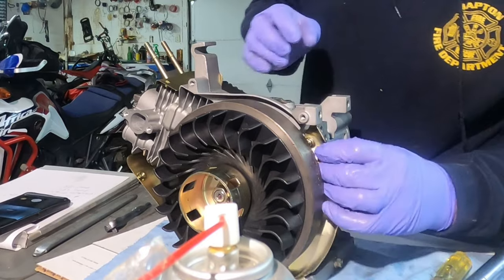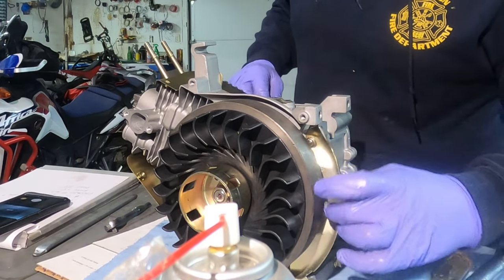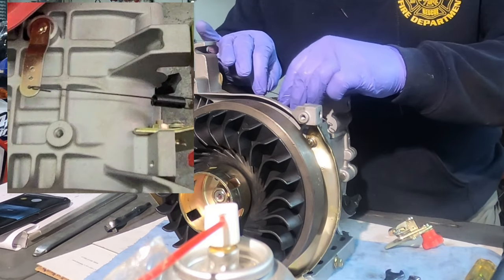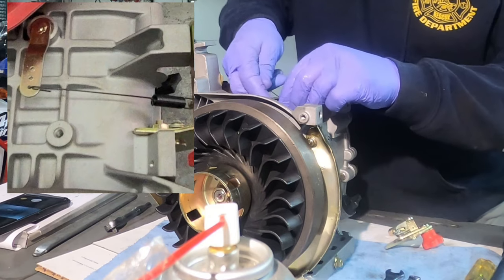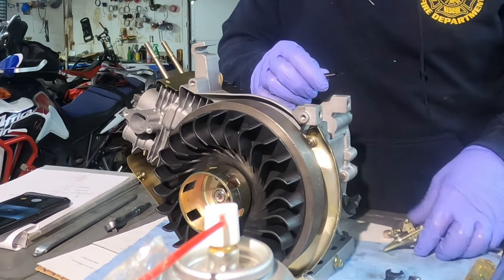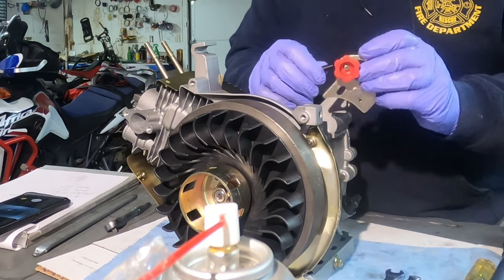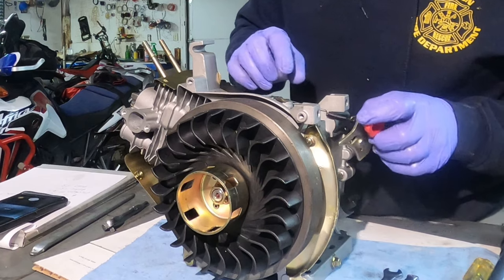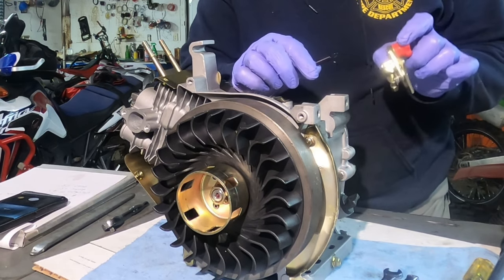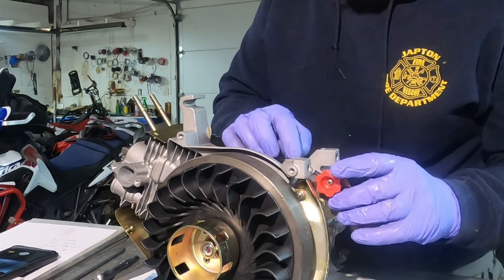Still have this shroud right here, and it's attached to the throttle assembly. Putting the spring on the governor arm first, then putting it on the throttle assembly. We'll put this governor back on — got the spring on the throttle assembly here. It just fits down on the case.